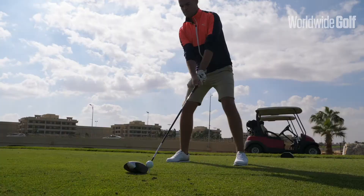Hi guys, my name is Mark and I'm the head teaching professional here at Alhamra Golf Club. Today I'm going to talk to you about how to create more distance with your driver.